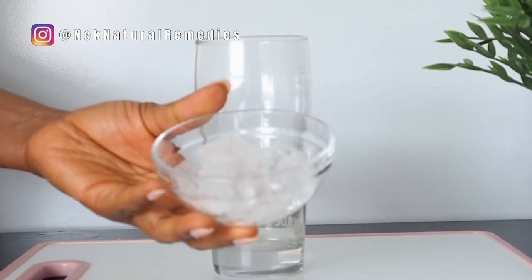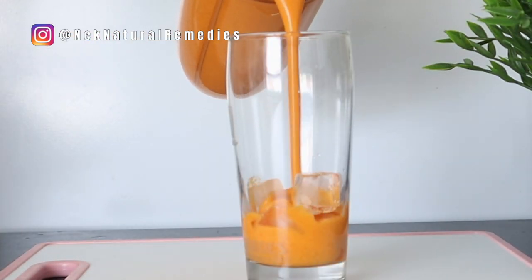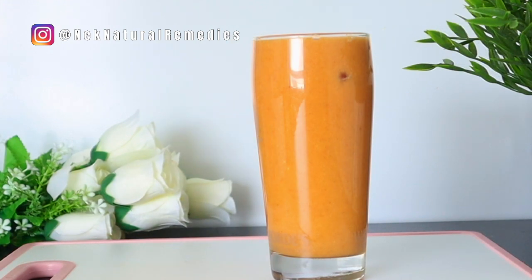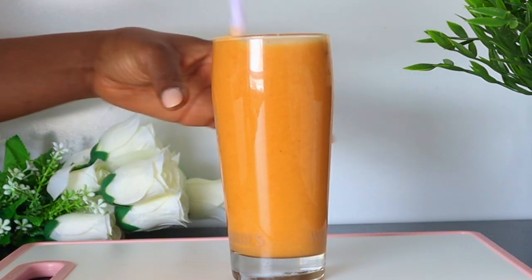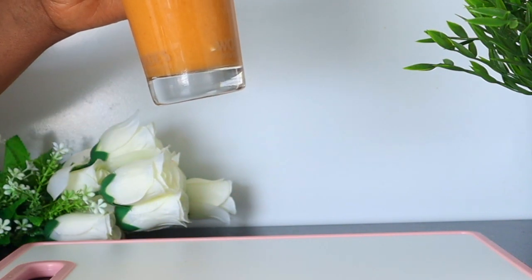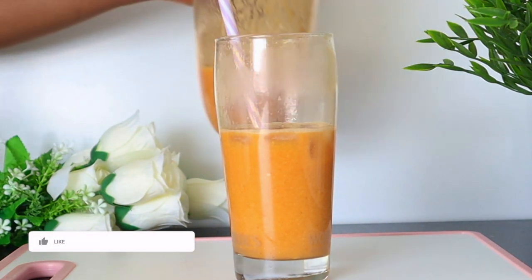After blending, you transfer to your cup. I added ice because the weather where I am is very hot, so I needed to add some ice to enjoy the drink a bit more. But if you are in a colder environment, that's your choice to make. You are meant to drink this first thing in the morning or last thing before you go to bed. You can use it as your breakfast, your dinner, or as a snack — you can drink it any time of the day. But the best time is first thing in the morning before eating anything, so that your body absorbs all the wonderful ingredients and gives you that clearer, smoother, brighter, and younger-looking skin.